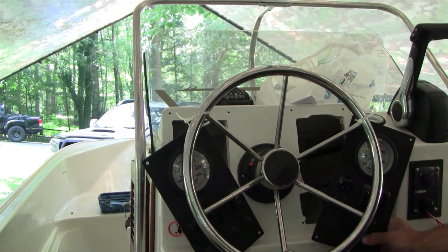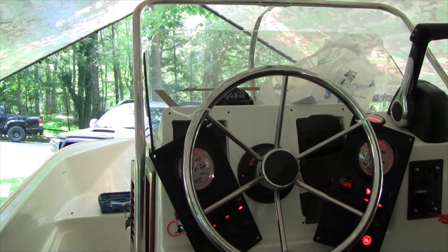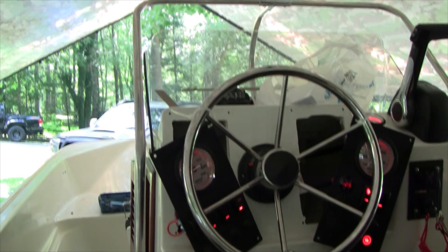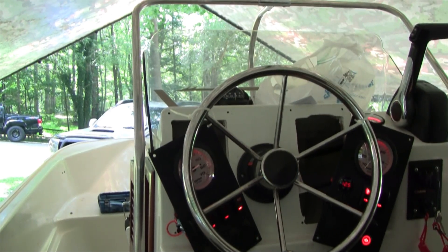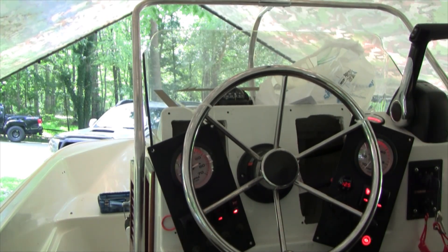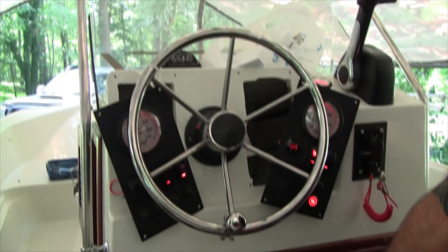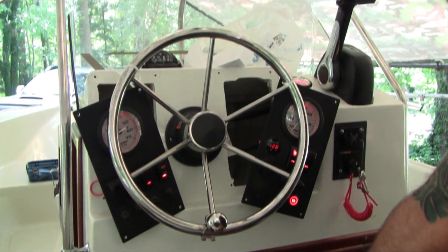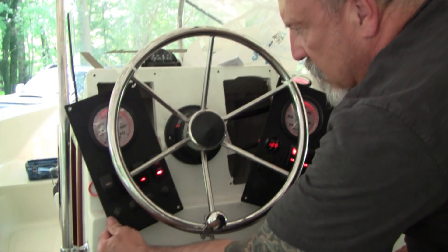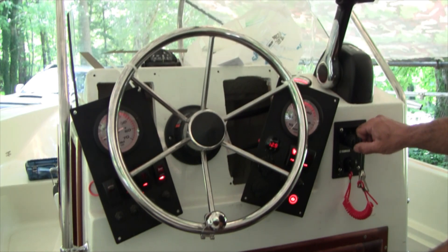Turn the power on — that goes to zero. The horn works, not that we wanted to test it, but let's fire it up. It's showing about 9,000 RPM. I think once it warms up it should drop to about 800. It's dropping nicely — it's being good. All right, I'm going to shut it down.